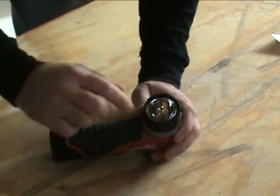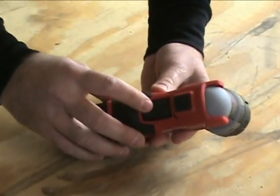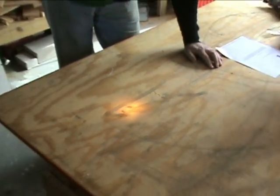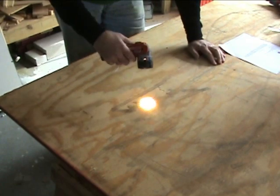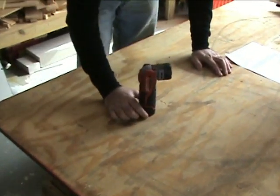It uses your standard incandescent bulb on there. On the back you can see there's a push button. And you can see the brightness of it. So overall, it throws a lot of light for a little flashlight, a little 12-volt.